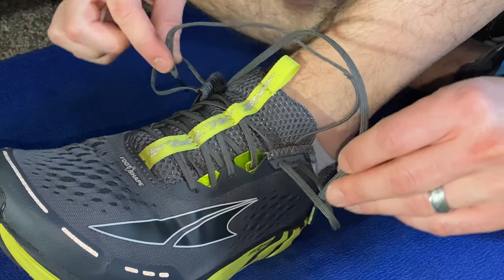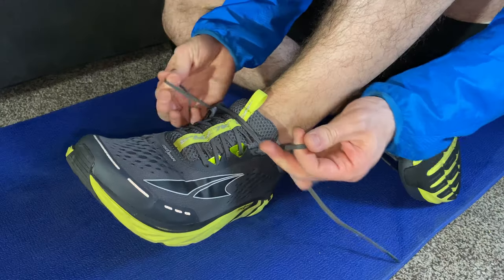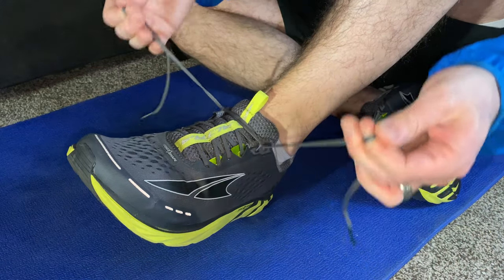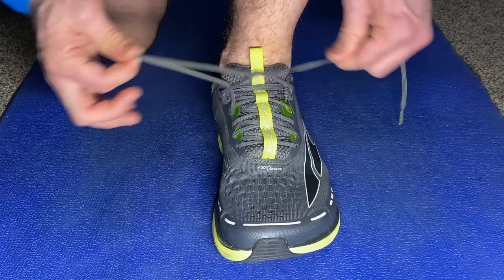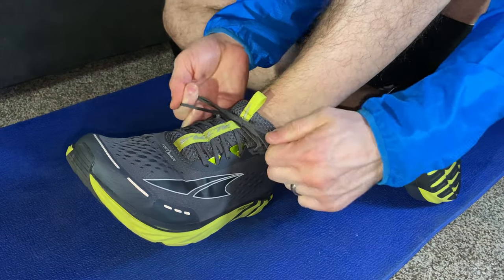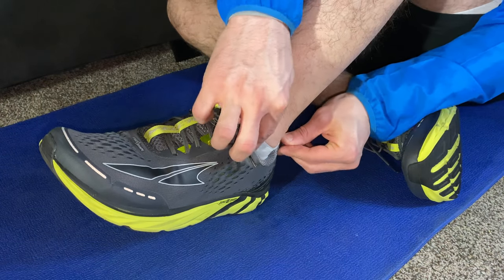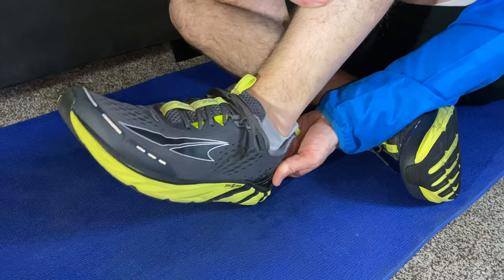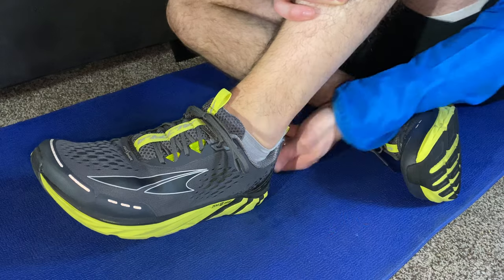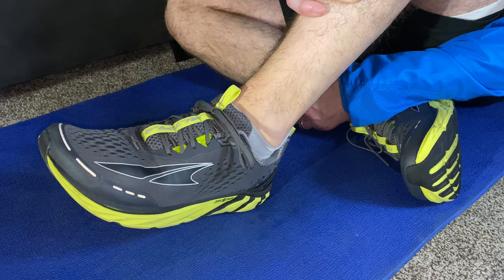You're going to cross over and go through those loops, and you're going to pull them nice and snug so that those loops are hugging the laces really well. Now you're just going to pull it forward and tie your knot, tie your bow. What that's going to do is give a nice secure hug around your ankle and at the heel, so you're a lot more secure inside of your shoe. It reduces that slipping of the heel up and down — if it was a little loose before, it should give you a good secure fit around the ankle.